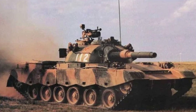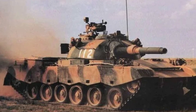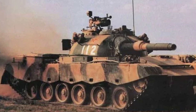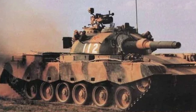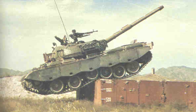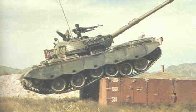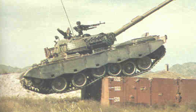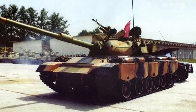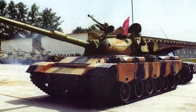The export potential of the Type 80-88 family remains viable, especially for nations seeking reliable, cost-effective armored solutions. As military dynamics evolve globally, older models like the Type 80-88 can still serve important roles in national defense strategies. The Type 80-88 main battle tanks represent a critical chapter in the development of Chinese armored forces. From their origins in the late 20th century to their ongoing service with foreign militaries, these tanks reflect the technological advancements and strategic priorities of the PLA. As military needs continue to evolve, the legacy of the Type 80-88 will endure, influencing future tank designs and operational doctrines.